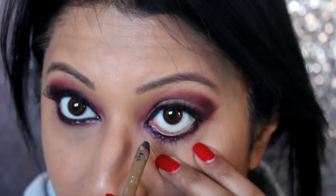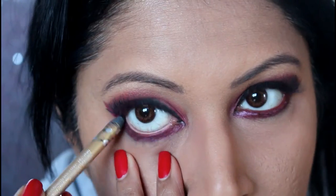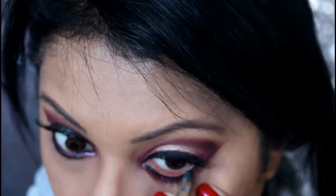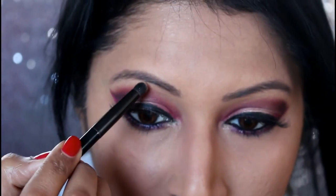I'm going to put a black eye pencil — I'm using this eye pencil called Miss and Mrs. and it's pretty pigmented for sure. On my eyes I'm just going to take a little bit of the Huda Beauty Moon Dust eyeshadow and apply it on my brow bone.